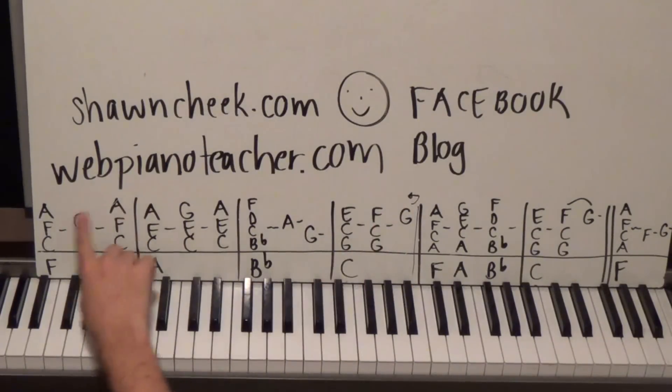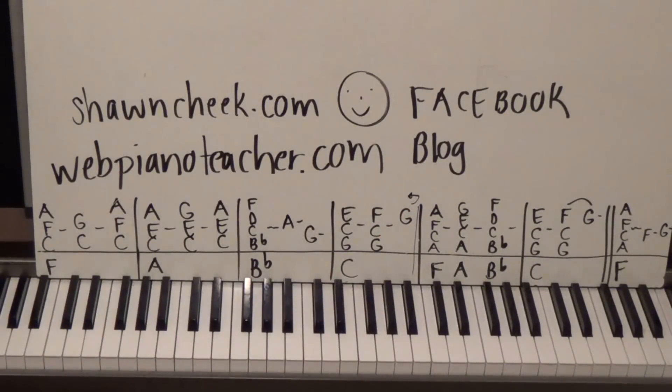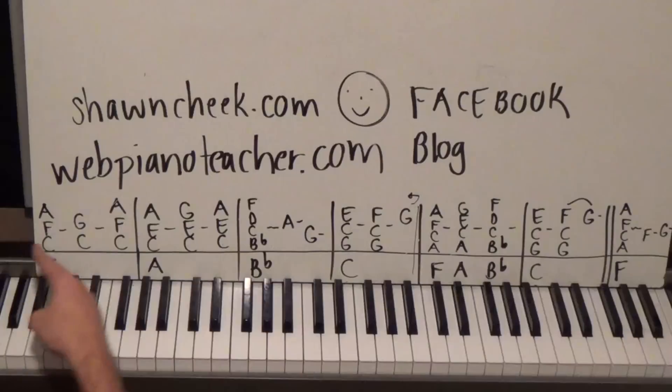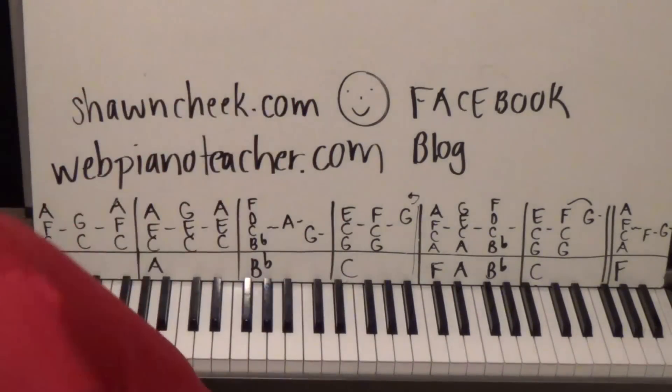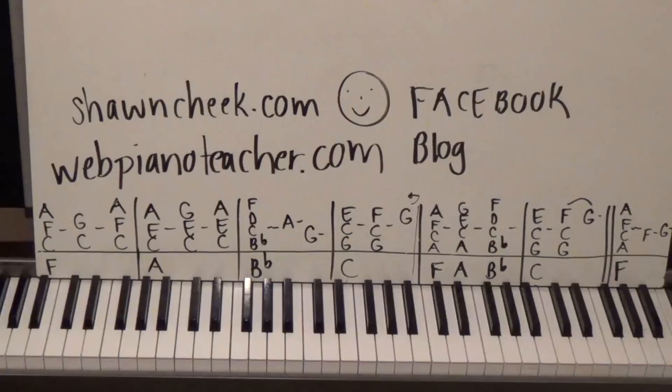It repeats — that little arrow means you repeat it and go through it again. The intro goes two times, and then the singing starts. I'll give you a rhythm to play for the verse and chorus that will be satisfying whether you're singing along or playing along with the recording. Hope you guys enjoy that — see you on the website, webpianoteacher.com. Talk to you later.